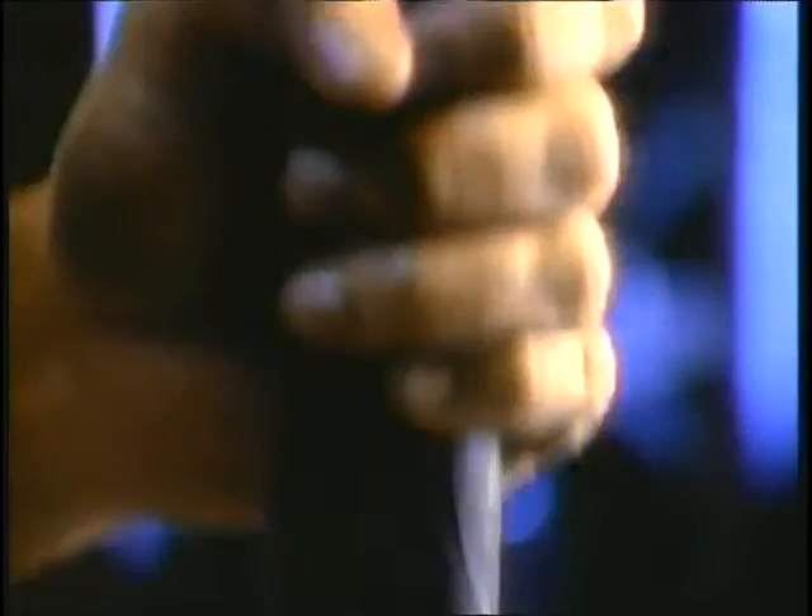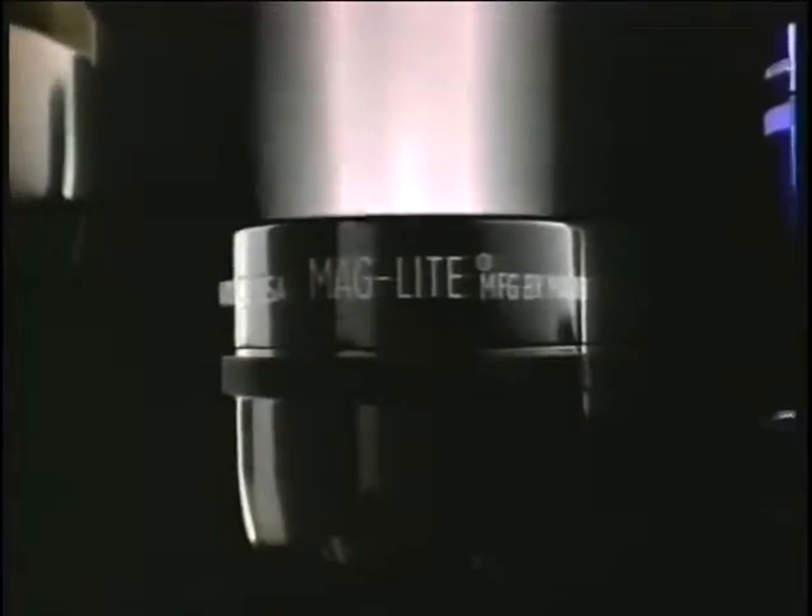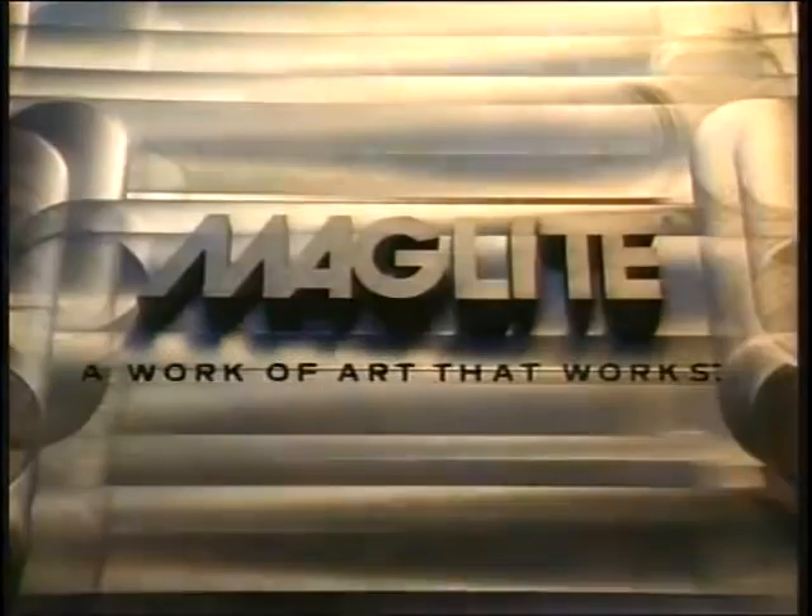The Maglite flashlight. Brighter. Tougher. Made in America. Flawlessly engineered — the Maglite is a work of art that works.